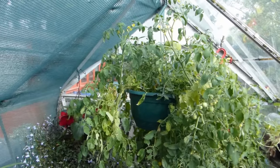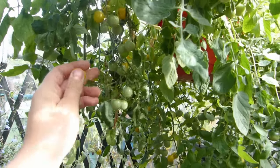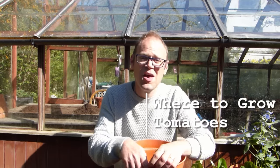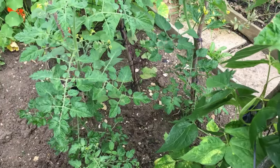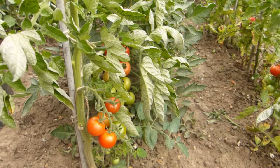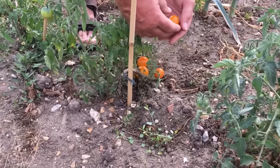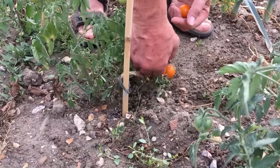Only got a hanging basket? Hey, no problem. There are compact tomatoes for this situation too. Tomatoes love warmth and sunshine, whether grown in the ground or in pots. Some varieties cope better with cooler climates than others, while heat-tolerant tomatoes are best suited to hot climates. Look carefully at variety descriptions and choose one that's right for your garden.